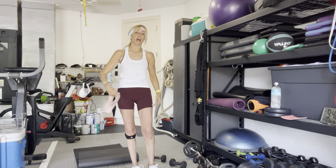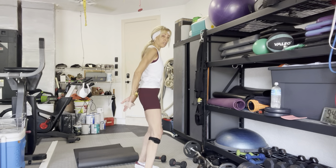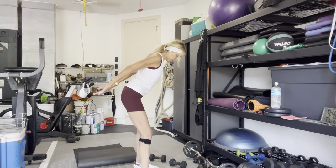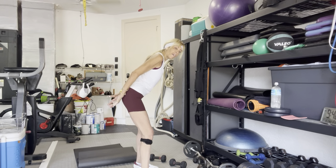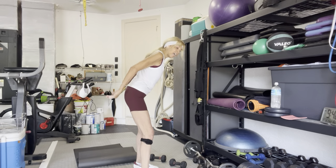Band behind your back or towel, or weights. Palms away, bend over — three, two, go. Up and back — one, two, or up and out — three, four, five, six, seven, eight, nine, ten.